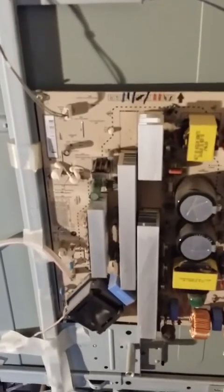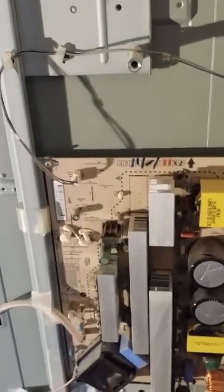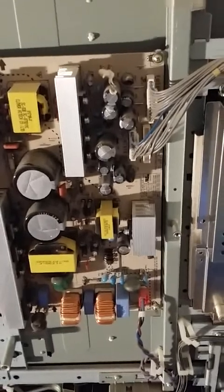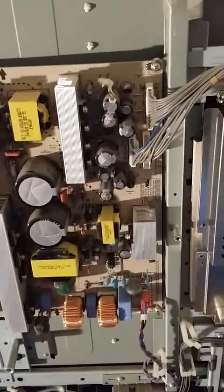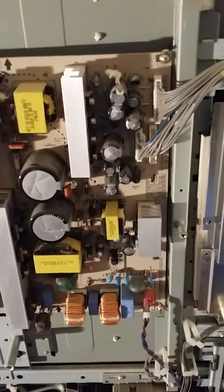This is the high voltage over on the left-hand side. Horizontal and vertical drivers are to the upper left. And then this is the power supply. You'll notice several of the capacitors have a TP top — a pointed top on them. Those are most likely blown capacitors, so we're going to replace those capacitors today and see if it fixes it.